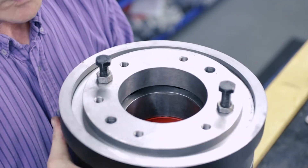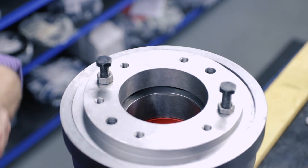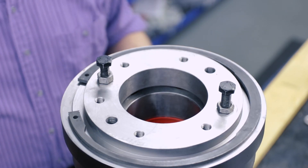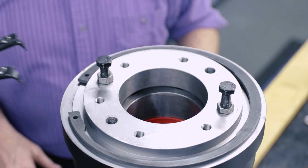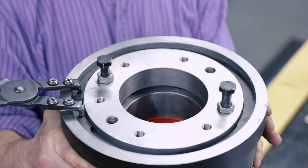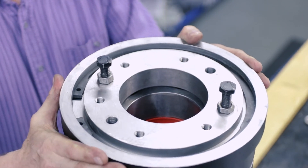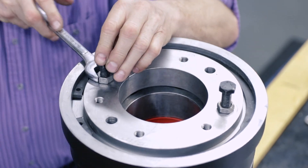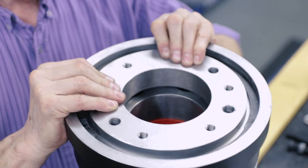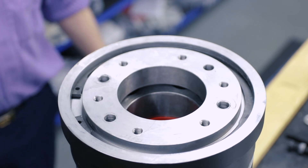You only need to compress the springs enough for you to see the snap ring groove in the housing. Now you can install the snap ring into the housing. With the snap ring installed, remove the two nuts and bolts. You have now successfully installed a Satima spring base on a K-series safety catcher.